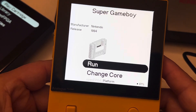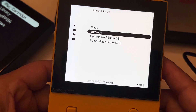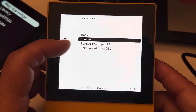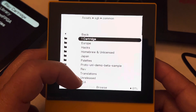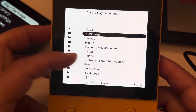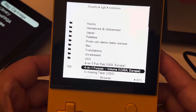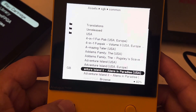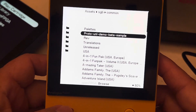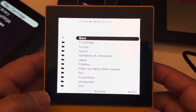If you want to run a game, you want to copy your game into a folder called 'common,' and inside common you can create a subfolder to sort them out — by alphabet like A, B, C, or however you want. The way I have it is the most popular games toward the bottom, and you can just play any game right from there.